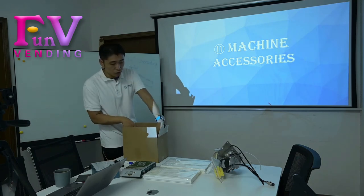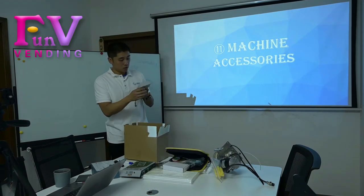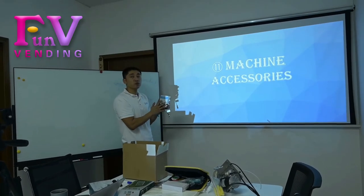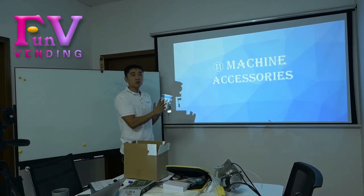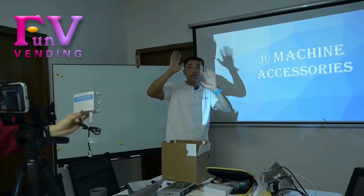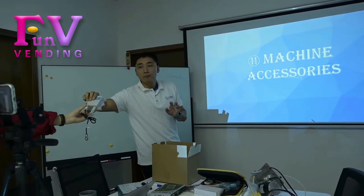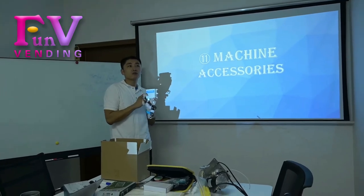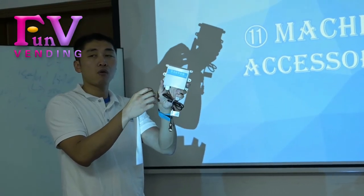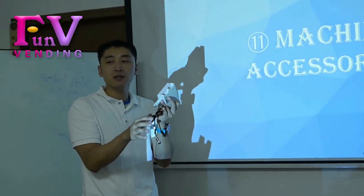We do have to show you about one thing. This is the external temperature and humidity monitor. Because in the last generation, we don't have this one — we could only control and check it by computer. We think that is not enough, so our team developed this to make a double monitor for humidity, to make the candy cotton better and better.